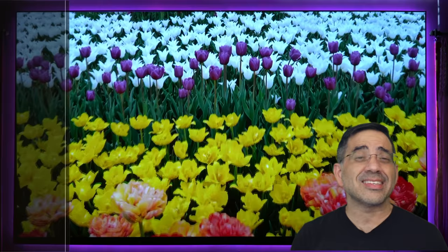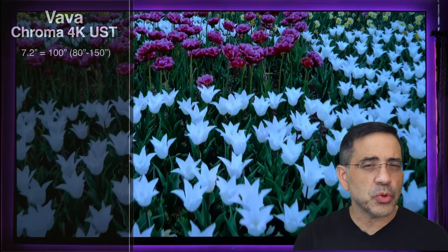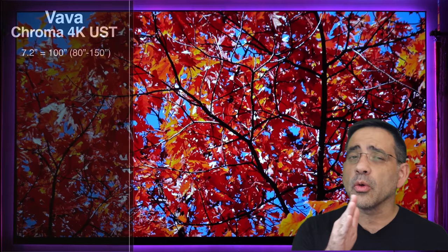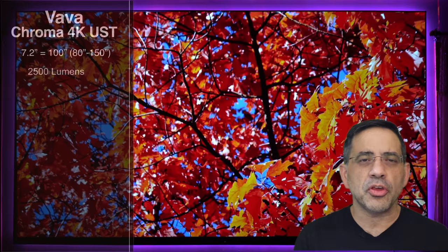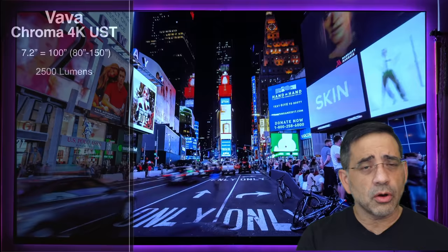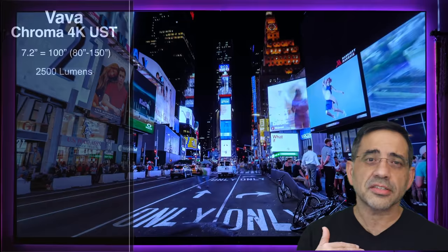One of the things you'll find about the Vava Chroma is that it is a space-saving device. All you need is 7.2 inches from the wall to have a fantastic image — you can get up to a 100-inch image with just 7.2 inches. It can go anywhere from 80 up to 150 inches, just like the previous version, and it performs at the same 2,500 lumens. You can see through these shots how it performs in daylight with blinds open, blinds closed, and in complete darkness.